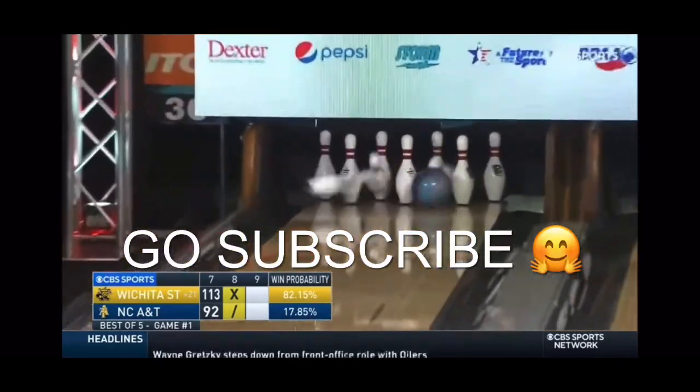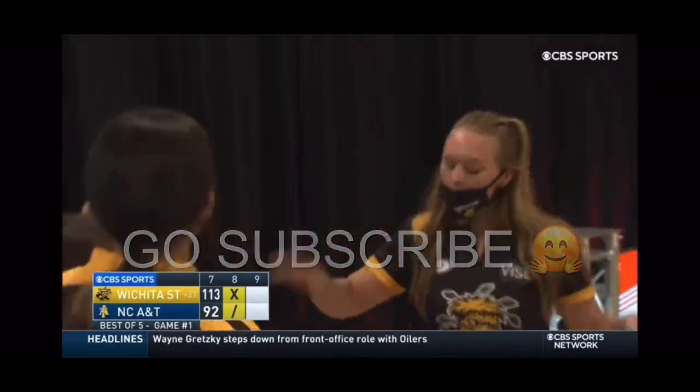This is basically just another one not to do in the pro shop. Today I'm going to be making a new thumb, or a couple new thumbs. How I make them is I put a mold into it.